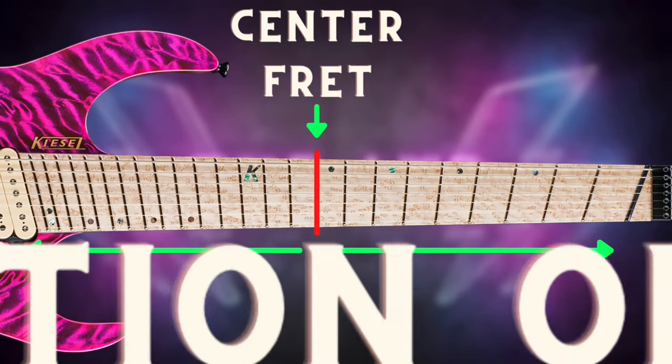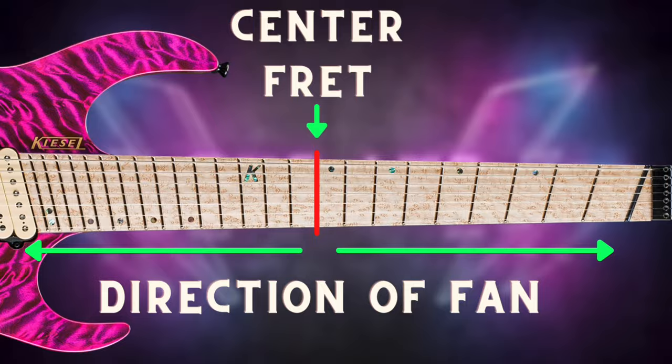The longest scale is found on the thicker strings and the shortest scale is found on the lower gauges. So if you have a six-string guitar, you effectively have six different scales. Same goes with seven and eight strings — seven strings means seven scales, eight strings means eight different scales. Because of this, the frets need to accommodate all those scales, and this is where fan frets come into play. To fret all these different scales equally, you just tilt the frets in one direction or the other, fanning them out consistently.